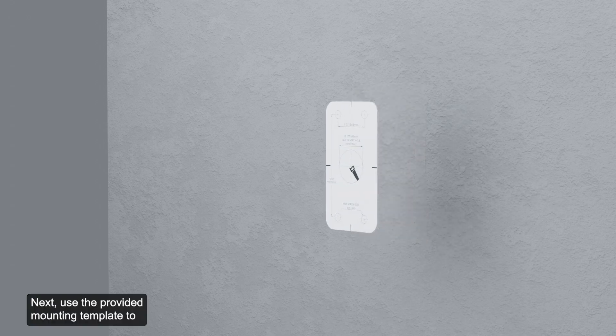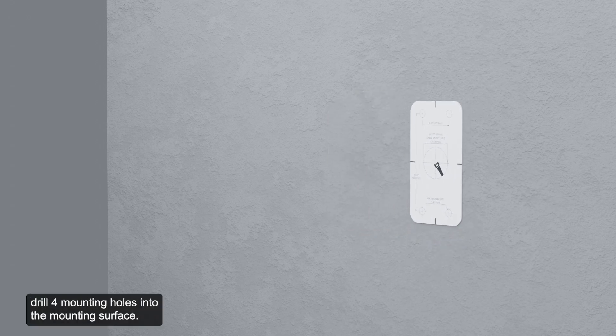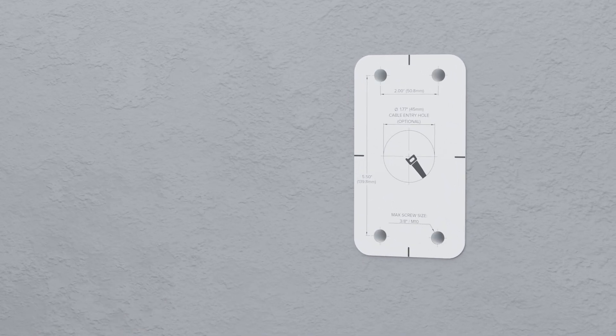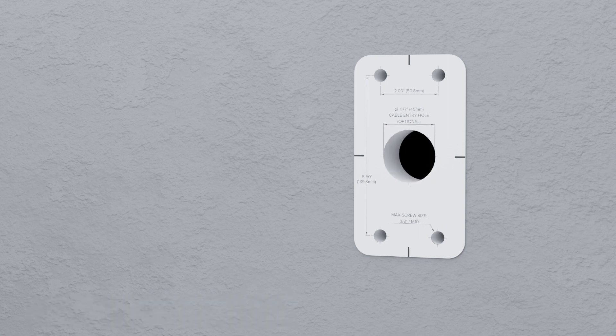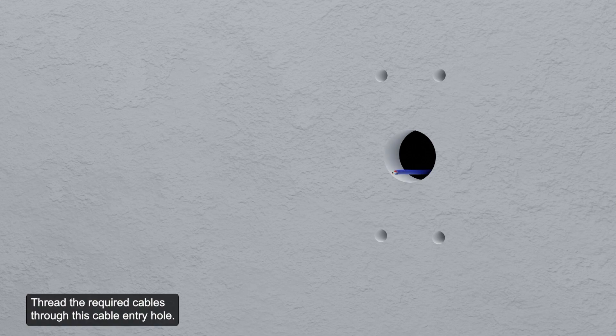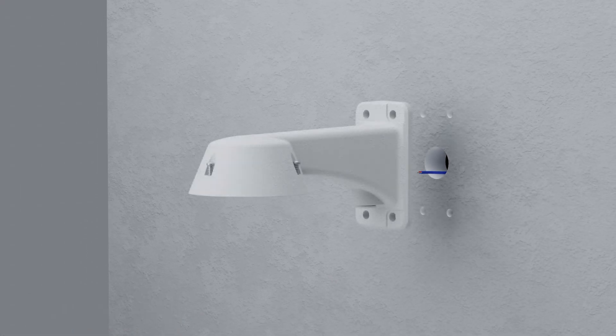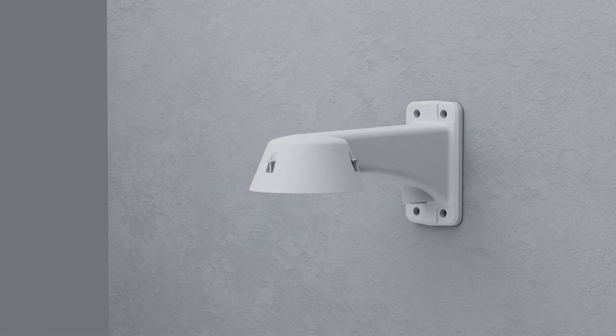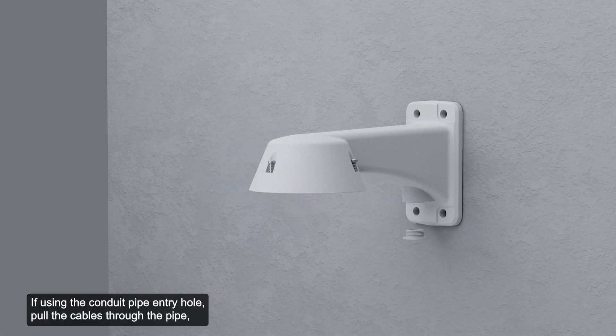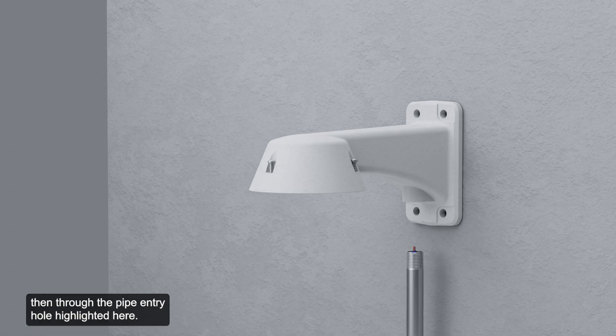Next, use the provided mounting template to drill four mounting holes into the mounting surface. If the required cables come from the rear cable entry hole, drill this hole according to the template sticker, then remove the template sticker and thread the required cables through the cable entry hole. If using the conduit pipe entry hole, pull the cables through the pipe and then through the pipe entry hole.